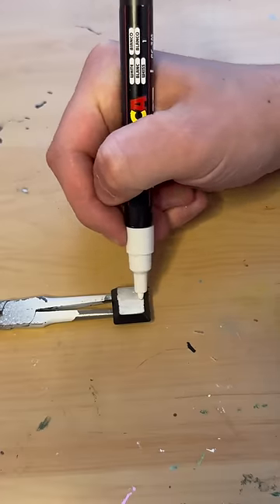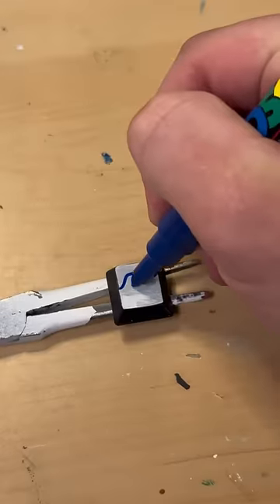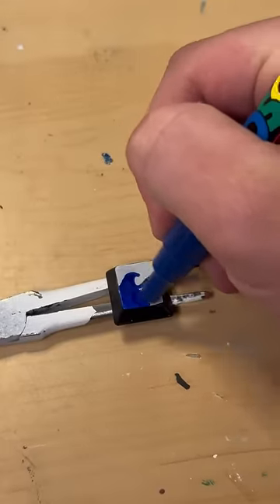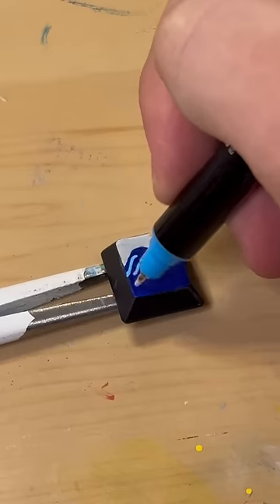Gradient sky — for those wondering, yes you can blend Posca markers, they're amazing. Here I'm just laying my base color for the wave before I go ahead and add any detail.